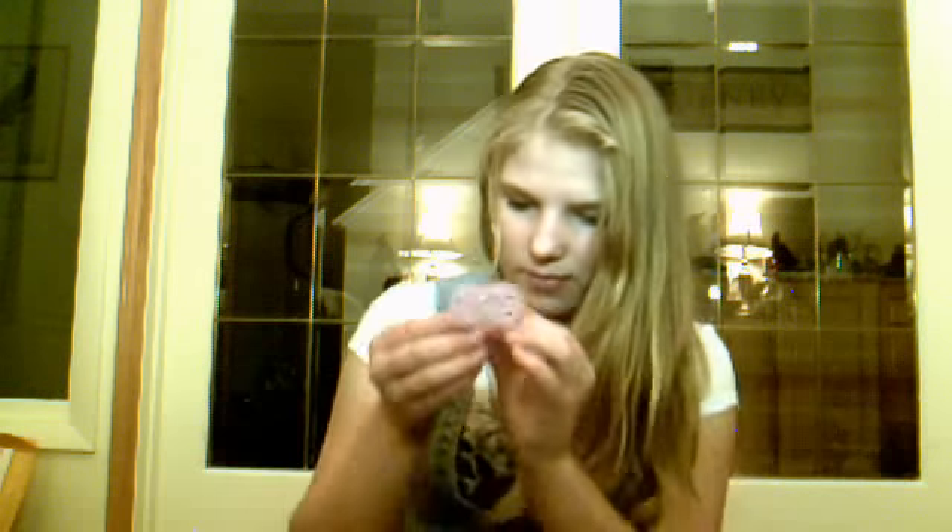Then I have another MAM one and it just has like a moon and stars. Then I have this dollar store one — it's just pink and yellow. And then I just have this Playtex silicone one — it's pink. And then I just have this teddy bear one; I don't know where that's from.